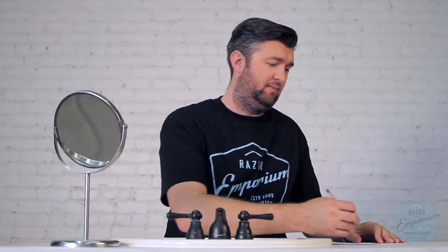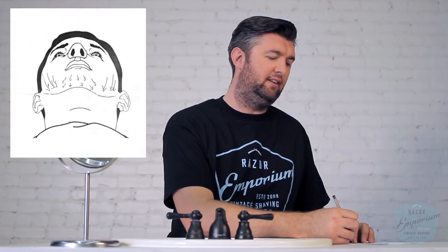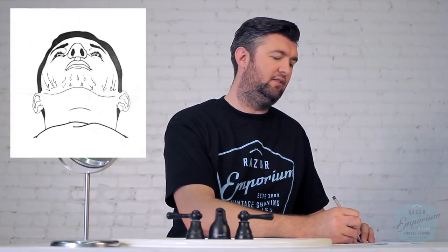Looking at my cheeks first — like most guys, my hair generally goes downward on both sides. So I'm putting a couple of arrows here showing it goes down, maybe slightly angled. On my goatee area I've got some hairs going almost sideways, almost like this. I'm going to notate that because in my with-the-grain pass, it's important to know that hair in my goatee flares out to the sides, while the middle comes straight down.